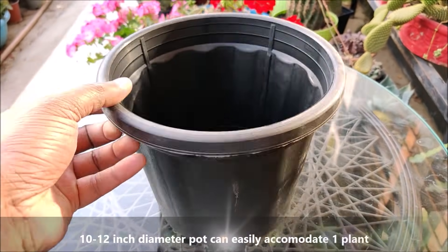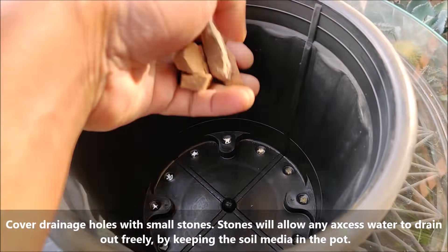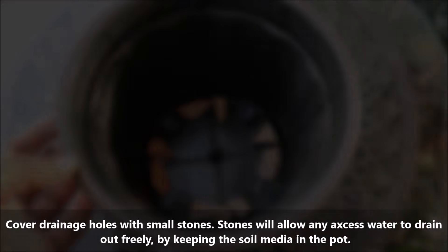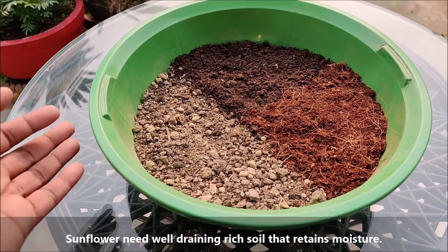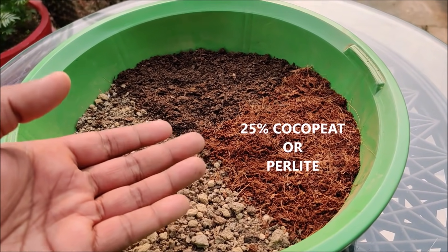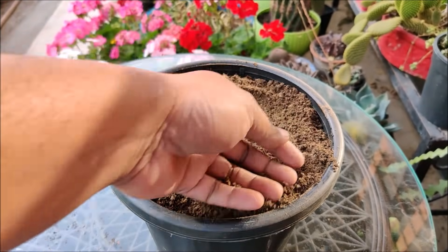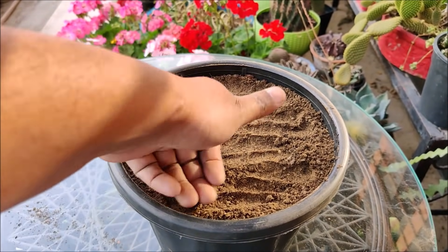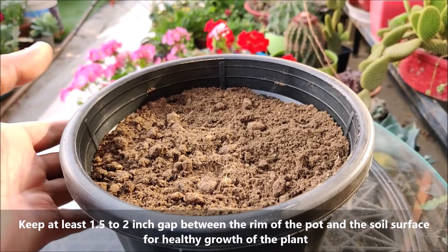A 10-12 inch diameter pot can easily accommodate one plant. Cover drainage holes with small stones — stones will allow any excess water to drain out freely while keeping the soil media in the pot. Sunflowers need well-draining rich soil that retains moisture. Use 50% garden soil, 25% compost, and 25% coco peat or perlite. Fill the pot with the soil mix, keeping at least 1.5 to 2 inch gap between the rim of the pot and the soil surface for healthy growth.